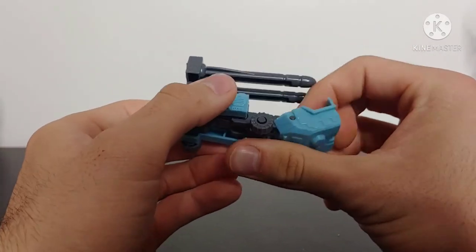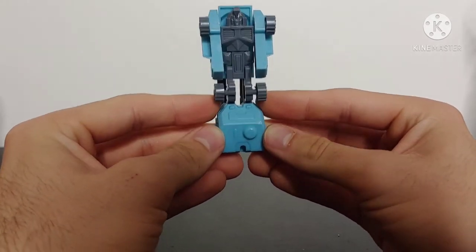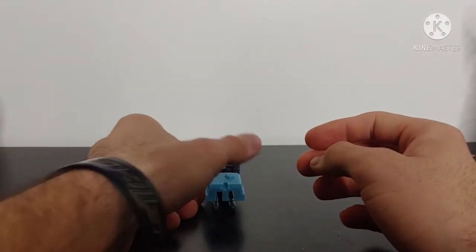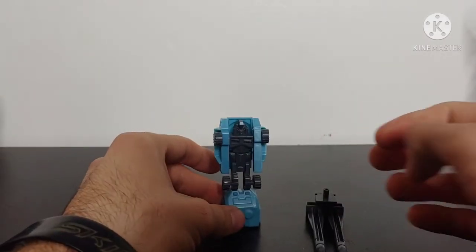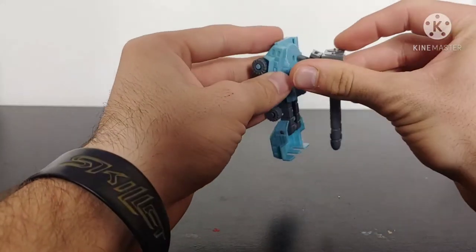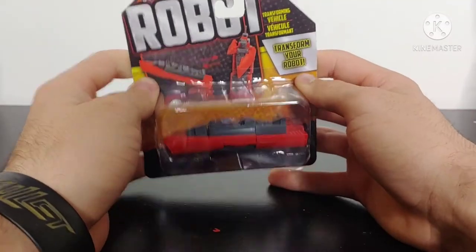For the transformation, you just straight-up pull the legs down and pull the arms out. Robot mode for this guy is not too shabby — very simplistic transformation, detail is there but no paint applications again. He won't stand up on his own, but if you remove the missile pack you can get him standing. Overall for the truck robot, not too terribly bad — some paint applications would have helped.